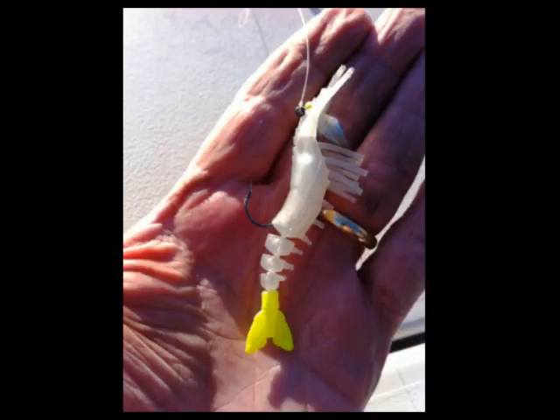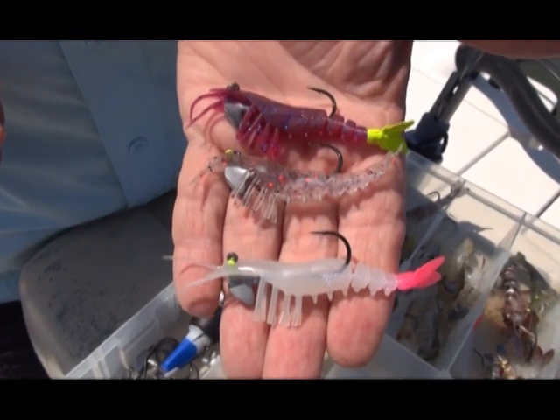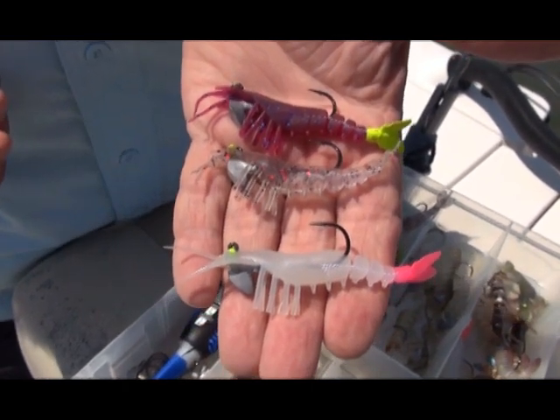What we've done is we've developed a perfect size shrimp. This is about a 30-count shrimp — most of the schoolies and the trout you see busting shrimp are not busting big giant shrimp, they're busting little small shrimp like this. So we developed it three and a quarter inches long, pre-rigged with a one-eighth ounce weight so it's ready to go out of the pack.